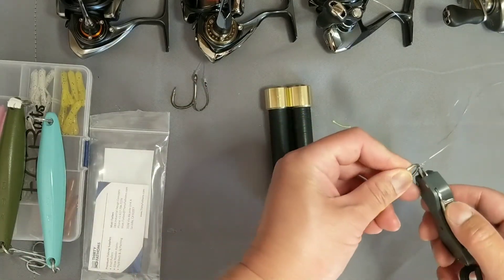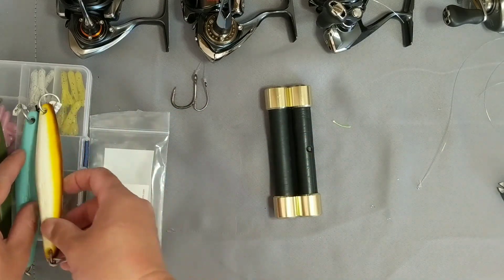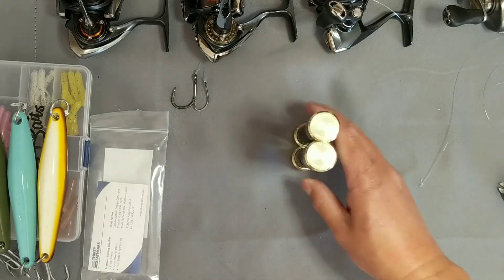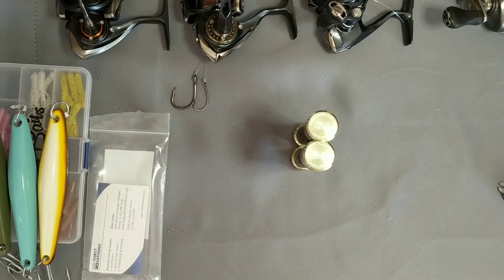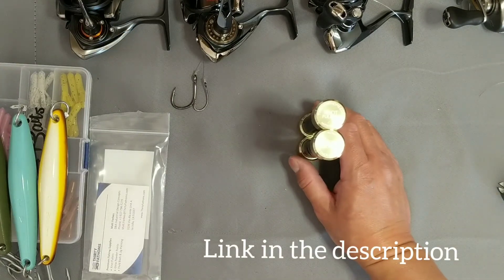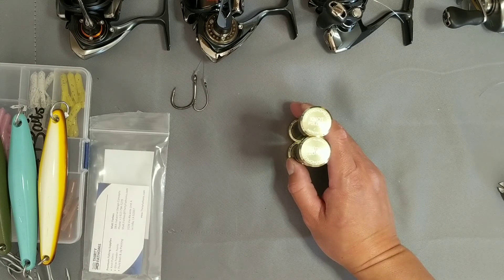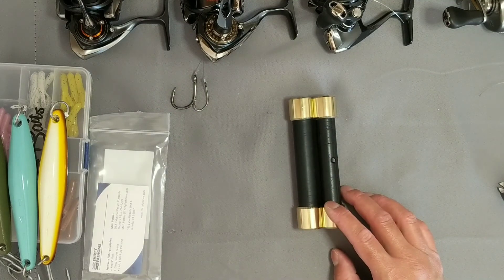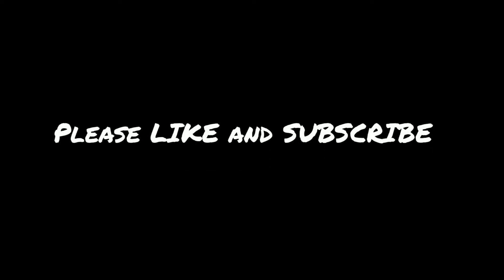That's it for now. Check these out at 30fathoms.com — give them a shot. You're not taking any chances because like I said, they have a 100% guarantee, 30 days, no questions. Great knot pullers — does exactly what it's supposed to. All right, I'll catch you guys later — tight lines!